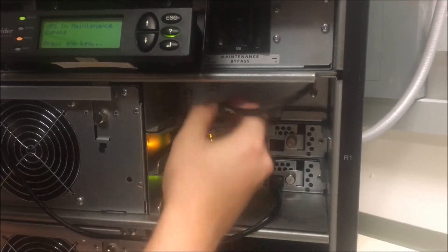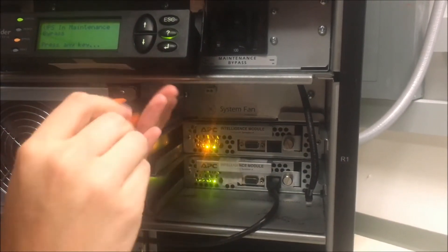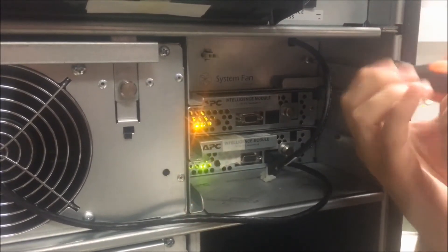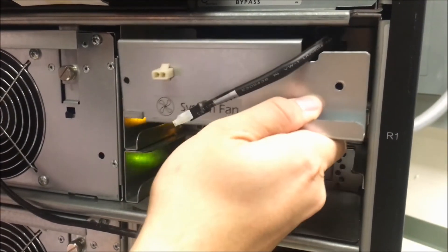Unplug the system connector plug and remove the two retaining screws on the system fan. Slide the system fan out.